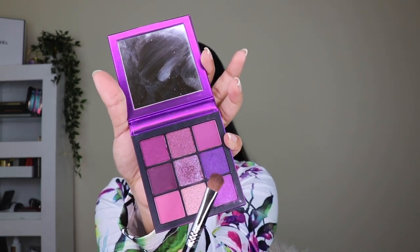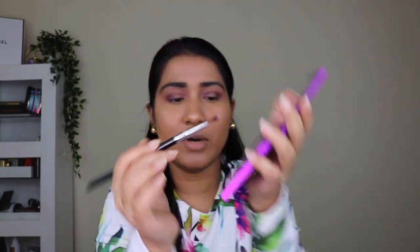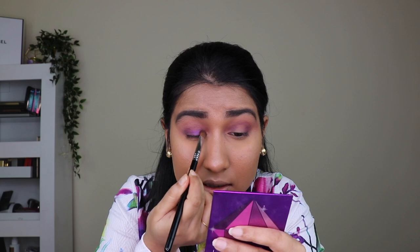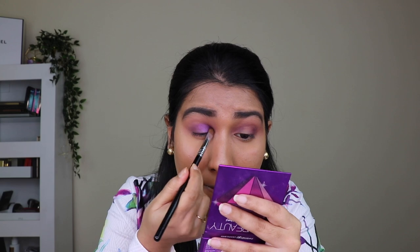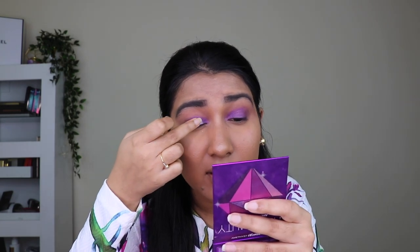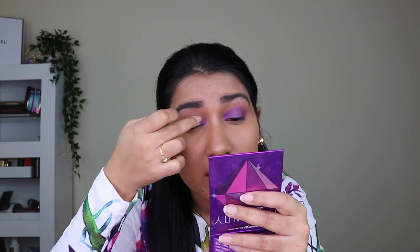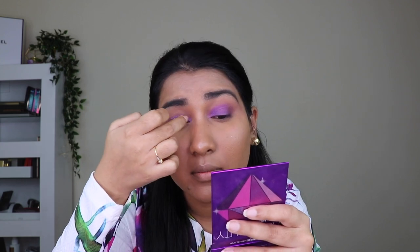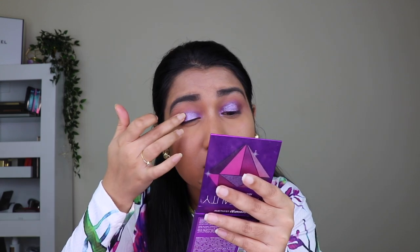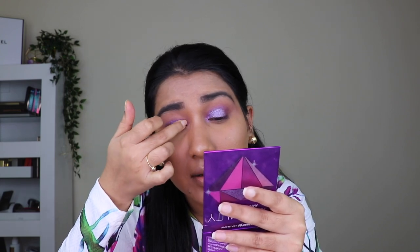Now I'm picking up this beautiful shimmer shadow from the palette using the flat side of the brush and applying it on my lid — the inner part of the lid. Then I'm taking a glittery shade from the palette — they look like this on the finger — and applying it on top of that shimmer shade. Do you see that glitter? Oh my god, this is so pretty! Just applying the glitter shade on top adds cool intensity.